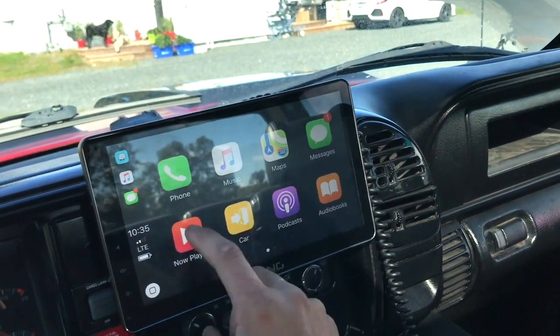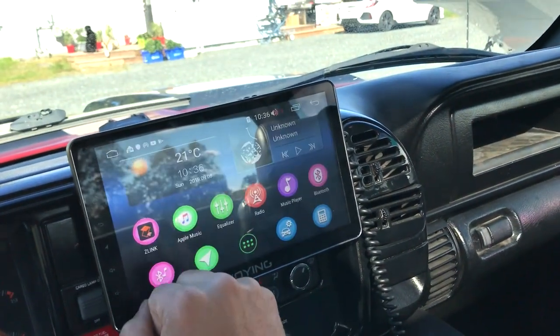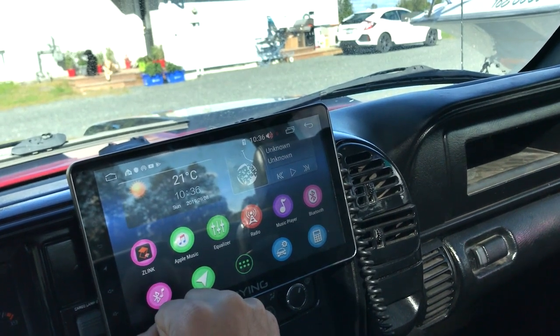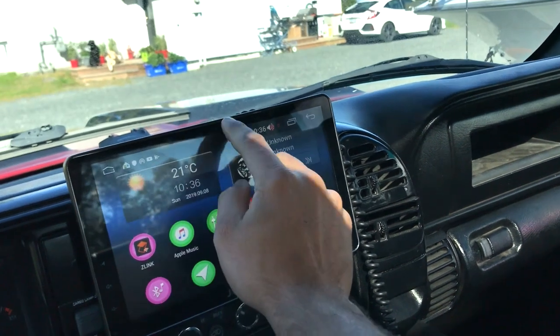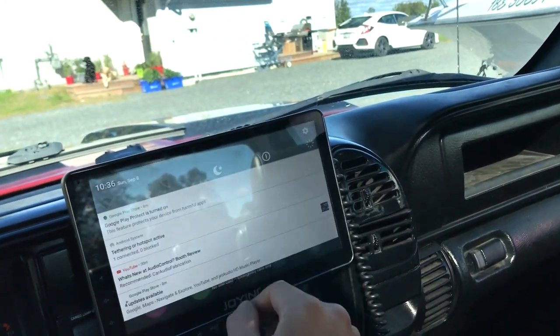Other than that, it's been a great head unit. Can't really complain. If there are any bugs, you just do a system reboot — you slide down and go reboot. But I haven't ever had to do that.